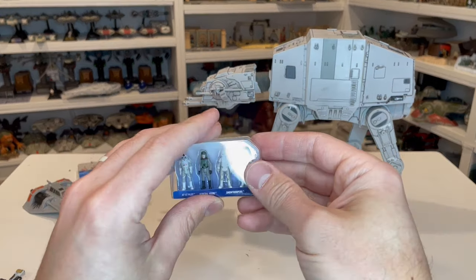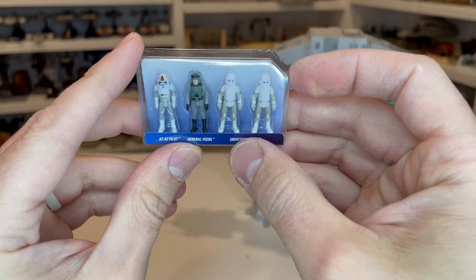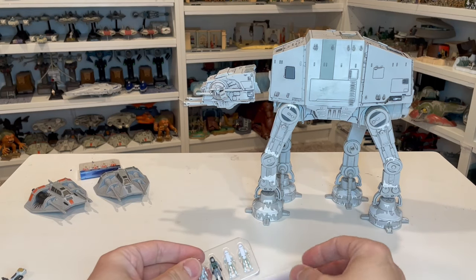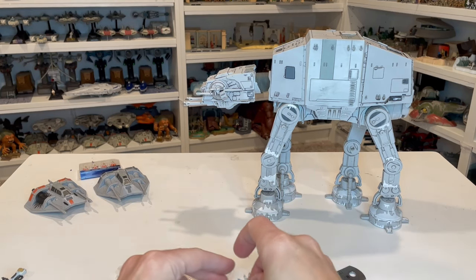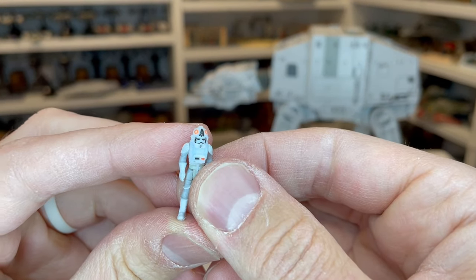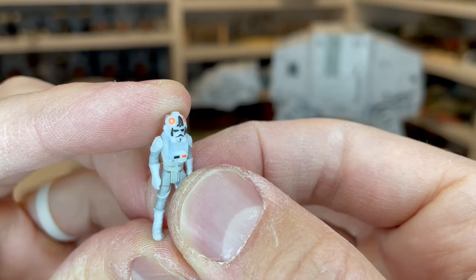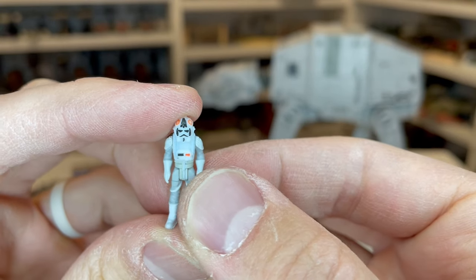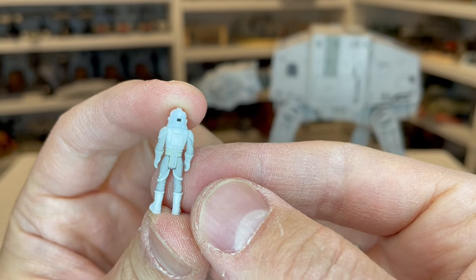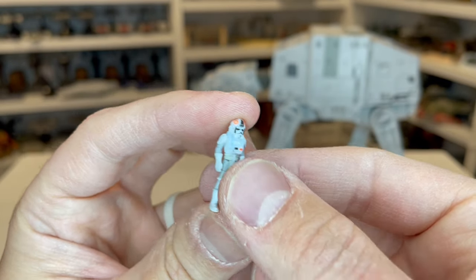Let's take a look at some of the figures, starting with our Imperials. You get your AT-AT pilot, General Veers, and then you get two Snow Troopers. One thing they've done a very good job of recently is improving the deco. With this little AT-AT pilot, a lot of his mask is painted on and you can actually see the Imperial cogs there on his helmet, which is really incredible detail. It's got even a little bit of paint on the back of his helmet, which just looks really, really nice. They did a really good job with that figure.